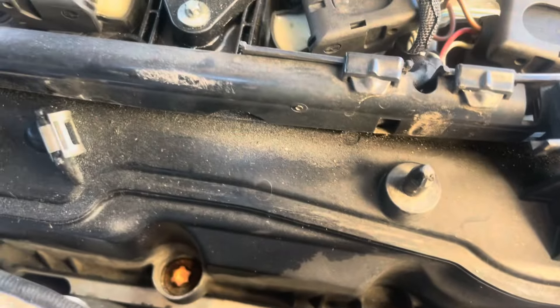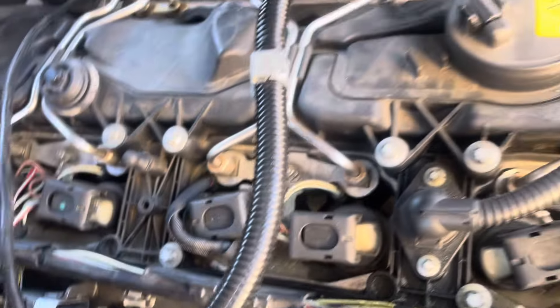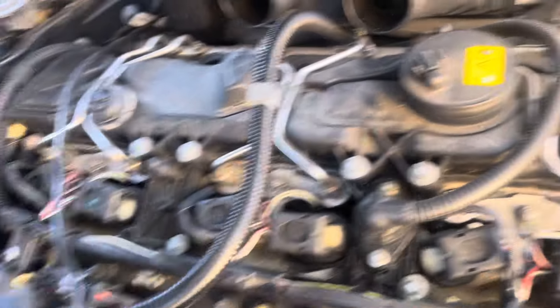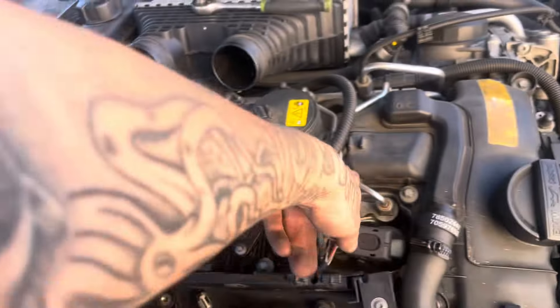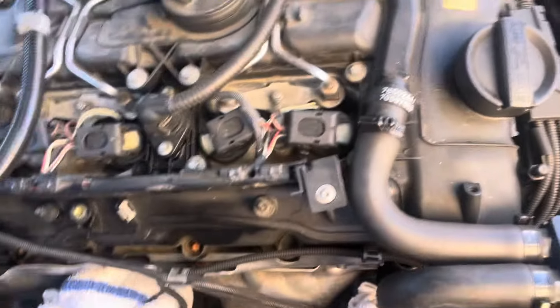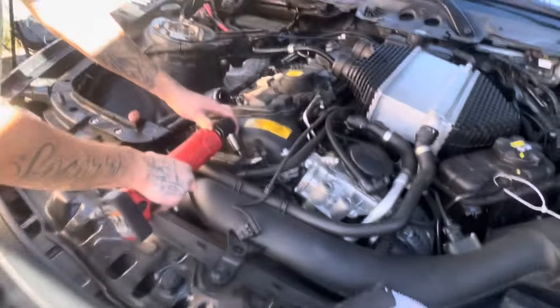I don't know if it's coming out of here or leaking through here, but it's pretty wet. As you can see, it's all right there. I don't think this valve cover has ever been swapped — both look really rusty, it's original.